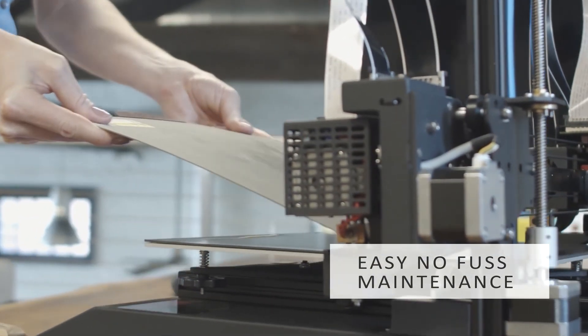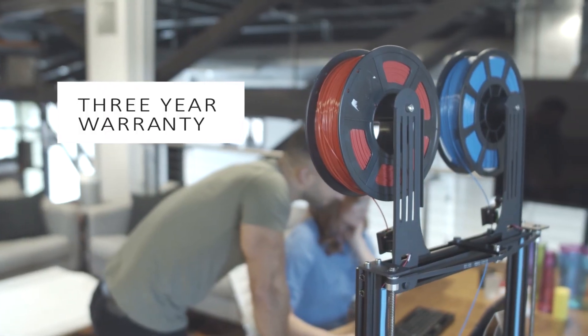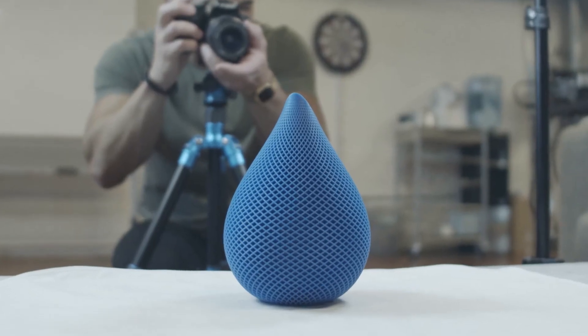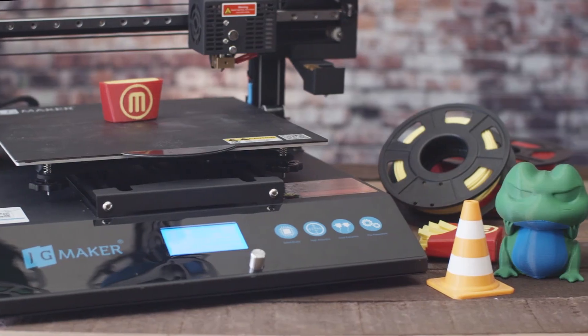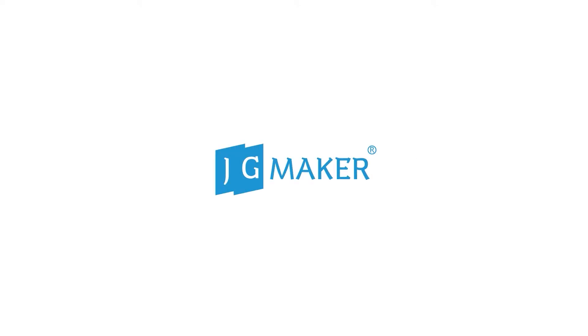Plus, it disassembles quickly and cleanly, is easy for anyone to maintain, and comes with a 3-year manufacturer's warranty. So when you have ideas to create, product to manufacture, or simply want a new way to learn, Artist D is here to provide a world only limited by your imagination. 3D print your life with Artist D.